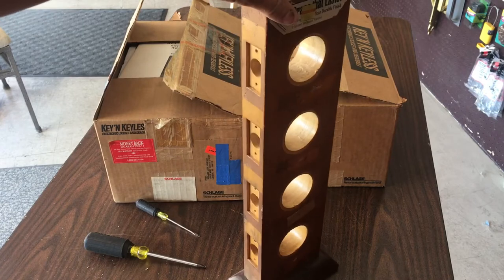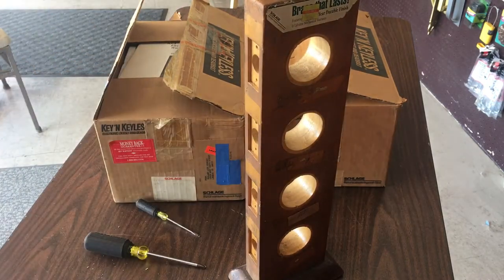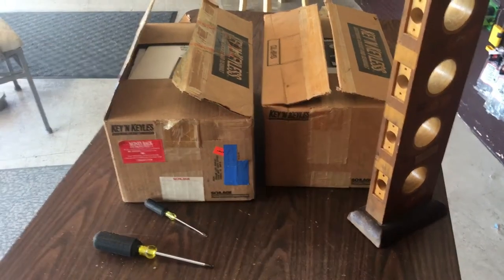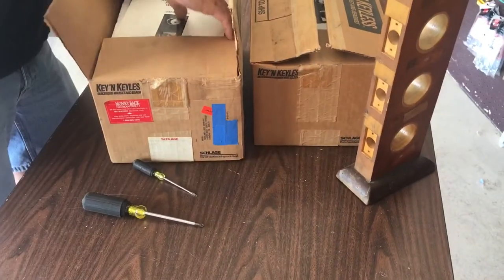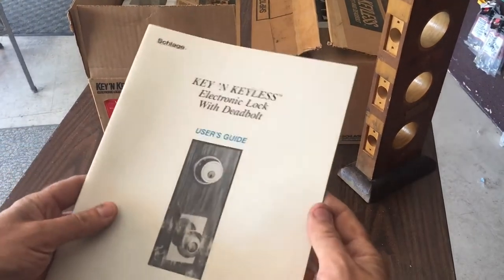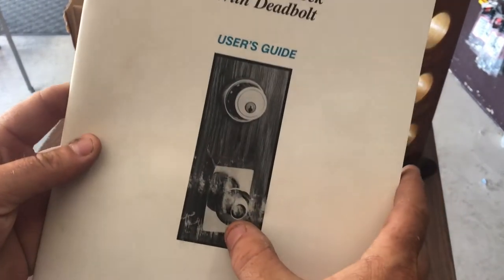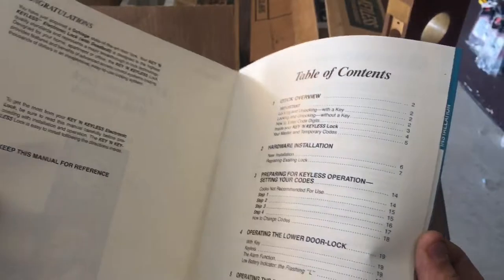We are going to put it on this display, so let's go ahead and do an unboxing first, a little bit like you would with any product you purchase, to make sure all the parts are there. On top is our book — Schlage Key and Keyless — it is a keyed, probably a series door lock with a deadbolt with a combination.